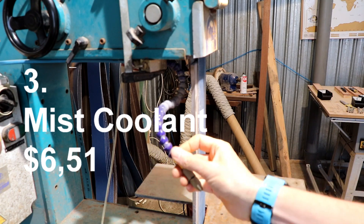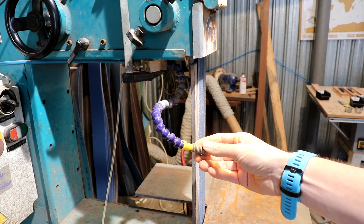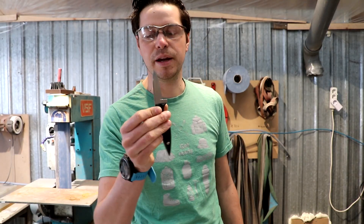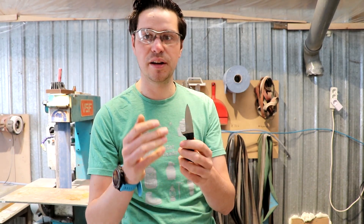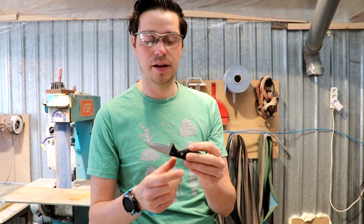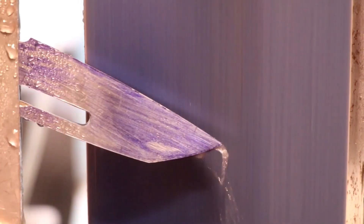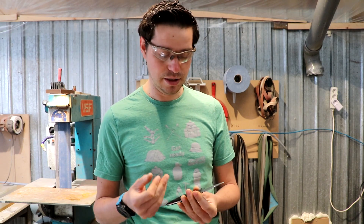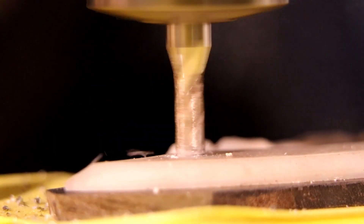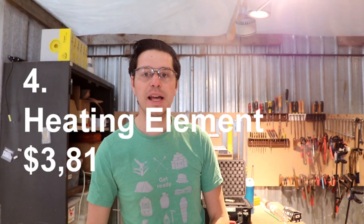Still one of my best finds on AliExpress is number three: this mist blower. You've seen it many times in my videos — I even have a separate video about it. It's around $5 to $6. As a knife maker, cooling is really important. If I have an oyster knife, I want to grind it after heat treatment without overheating the blade. Adding water with compressed air cools the blade and lets me work more quickly without dunking it in a bucket of water every time. I also use it on the CNC router to blow away metal chips.